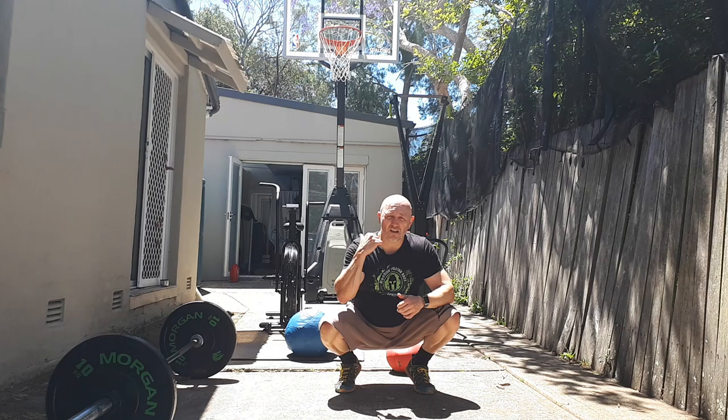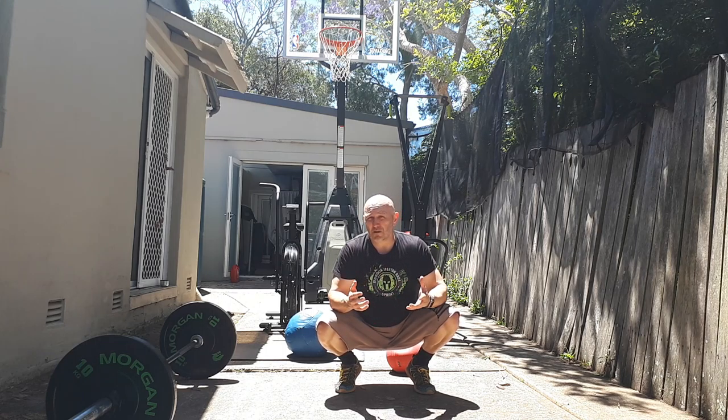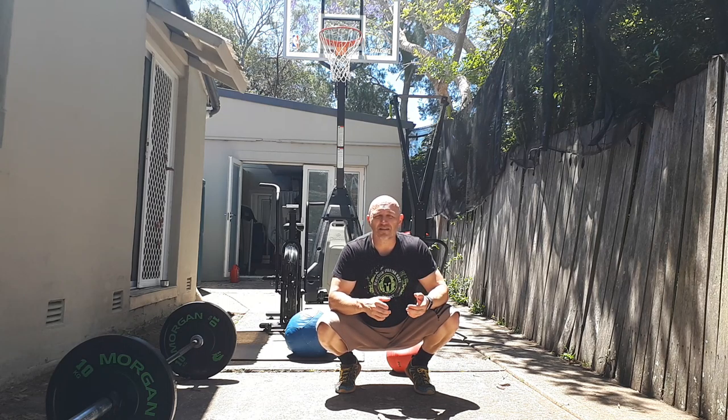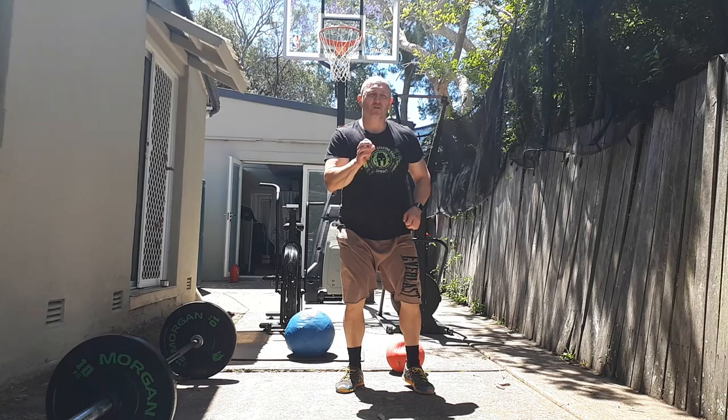First up is the assault bike behind me — that's our buy-in and our buy-out, meaning it's the first and last movement we do, and we're hitting it for 25 calories. You want to sit at around 65 to 66 RPM, otherwise you'll be on it a little too long. The idea is to build up the heart rate so the subsequent movements force you to push hard. We're looking for power — pushing and pulling on the handles as well as using the legs.